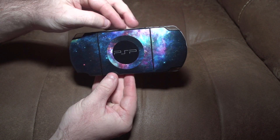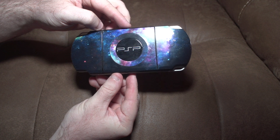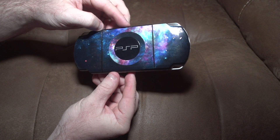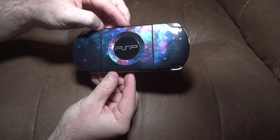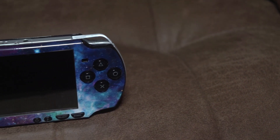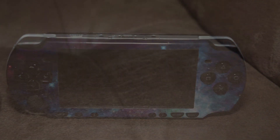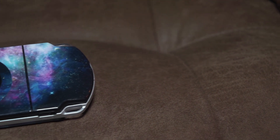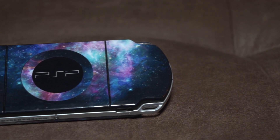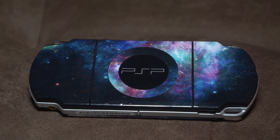Let's look at the back of it for a second. Oh man, this thing is so beautiful. It really makes the PSP pop more than it already does. Even if you didn't play the PSP anymore and just decided to put it up as a display piece, this would really be a huge conversation starter. Just look at how it makes the PSP gleam and makes it even more attractive to the eye.